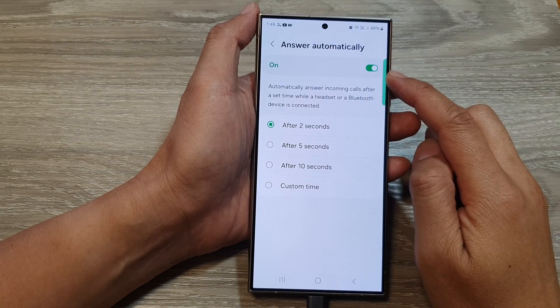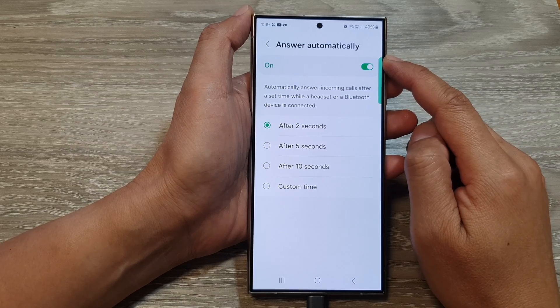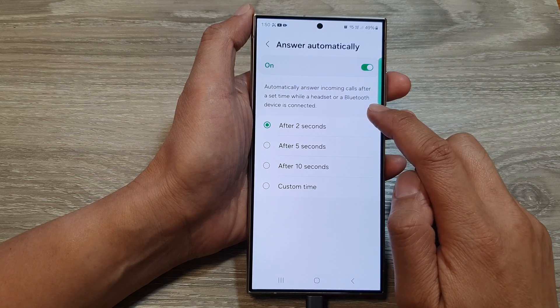How to turn on or turn off answer incoming call automatically on the Samsung Galaxy S24 series. This will only work with a connected headset or a Bluetooth headphone.